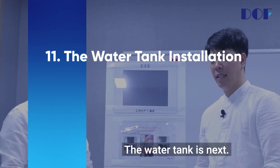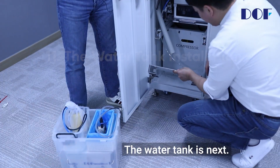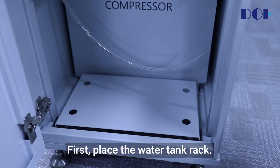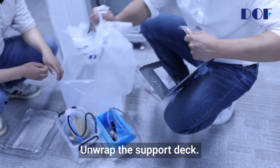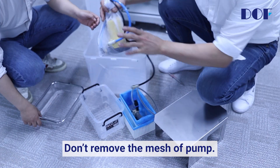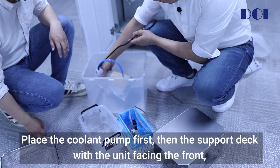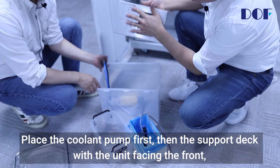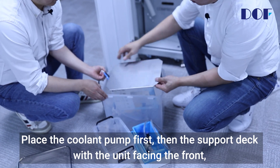The water tank installation is next. First, place the water tank rack. Unwrap the support deck, but don't remove the mesh of the pump. Place the coolant pump first, then the support deck with the unit facing the front.